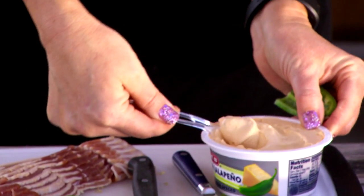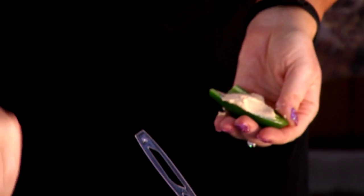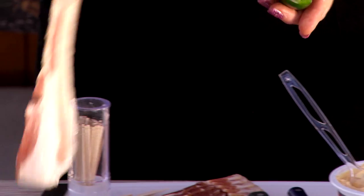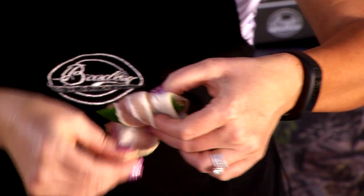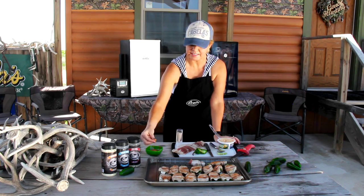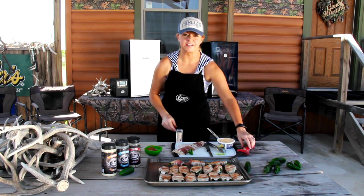We're gonna put some cream cheese in there, fill it just like that, and then take a piece of bacon, wrap it up just like that, and then I like to put Cajun seasoning on mine, and voila, we're ready to put it in the smoker.